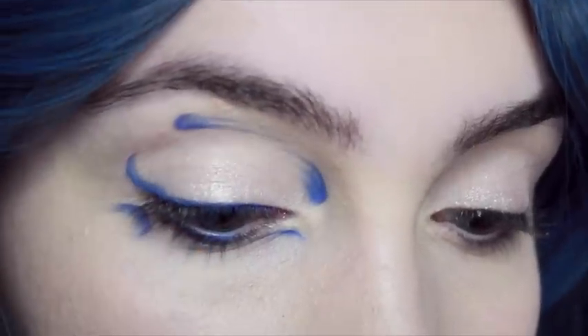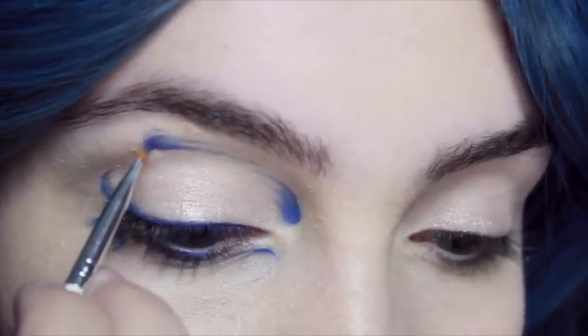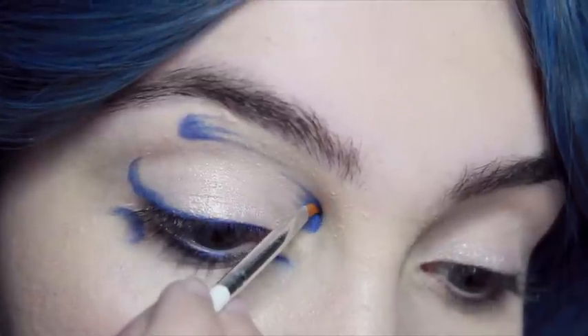Once you've done that, you're going to go over everything and make sure that the bottom has a very subtle gradient with lines leading out of it. This might take a while but it's really going to make a difference to the overall look once it's finished.